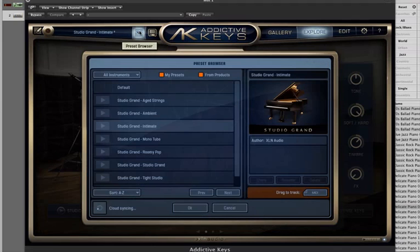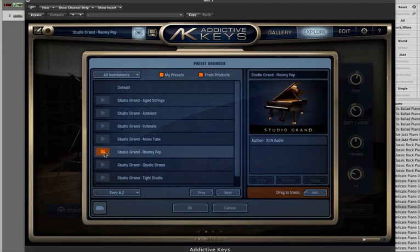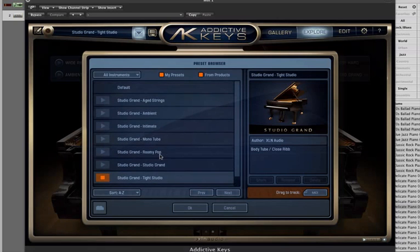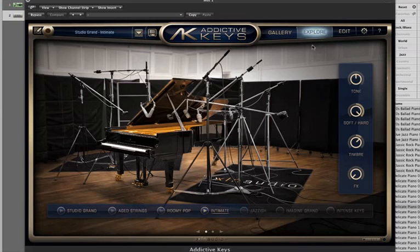There are some brief presets over here. You can also preview the sound of the piano from here, so it's basically a really easy interface to change the sounds very quickly.